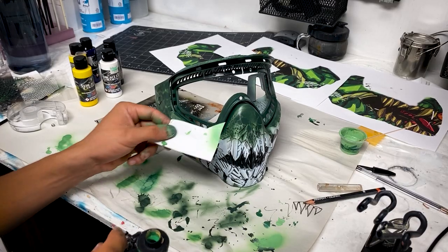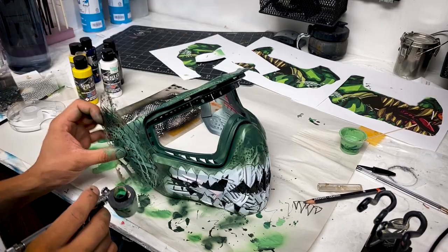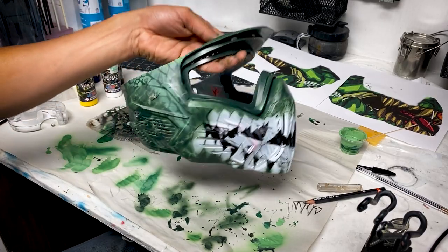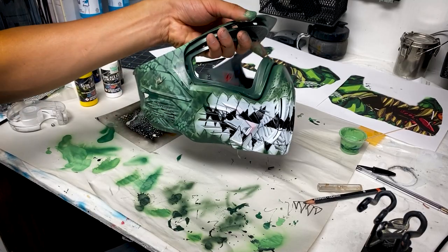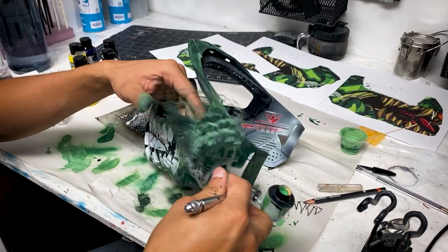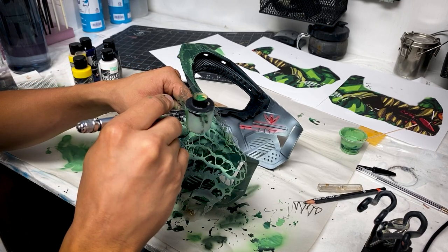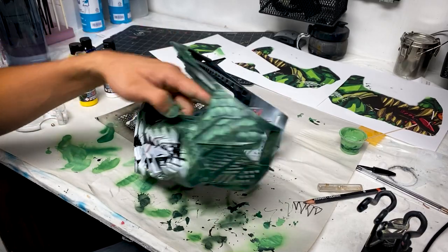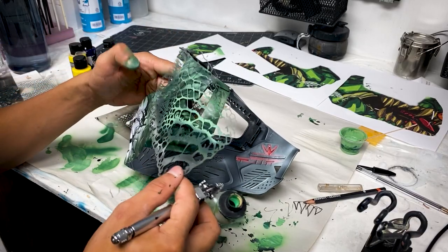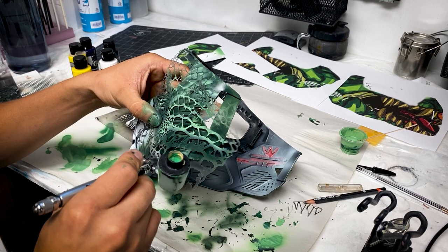Now that I have the base color finished, I mix a lighter version of green, and with this color I'm basically popping up the scales in areas where I want them to show. I'm not fully covering everything like I did in the beginning because I already have that base with some texture, so now I just need to lift up areas where I think there should be a little bit more texture.